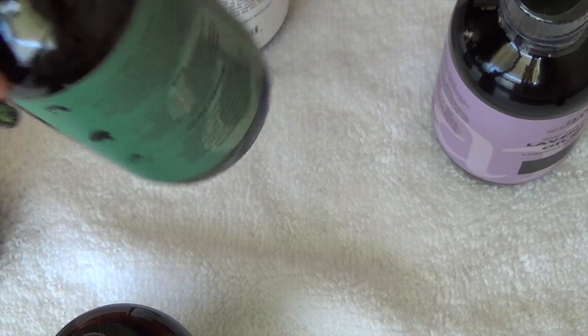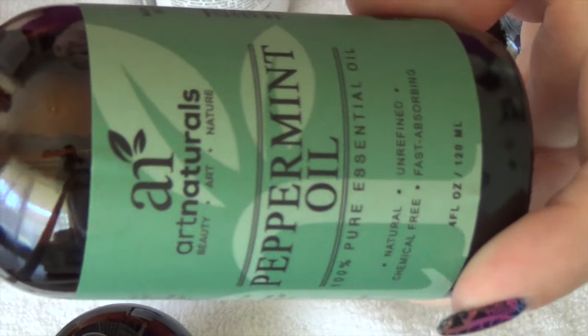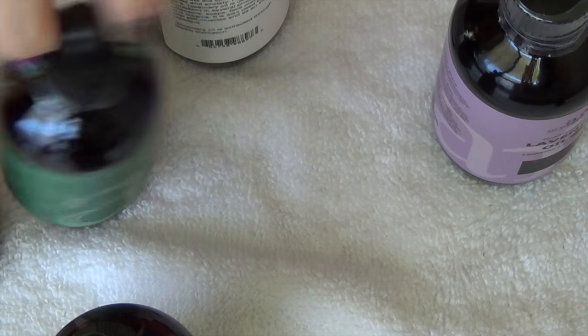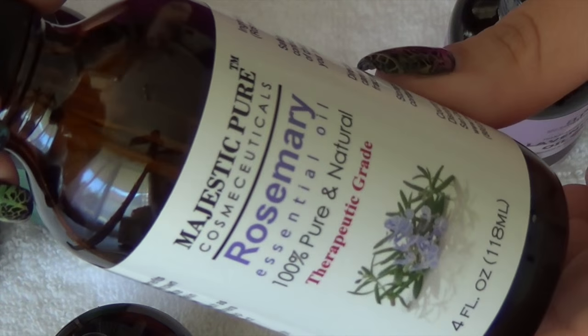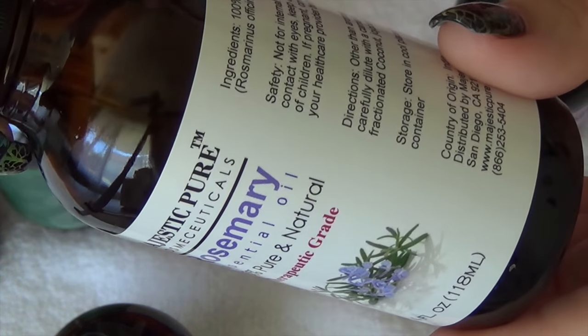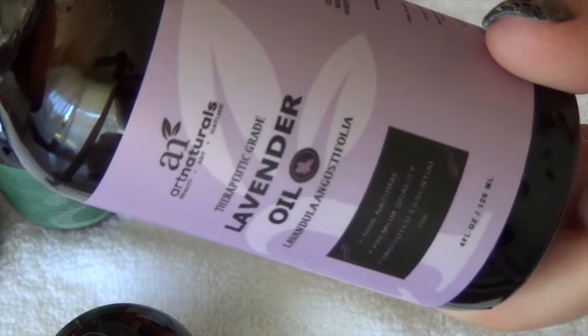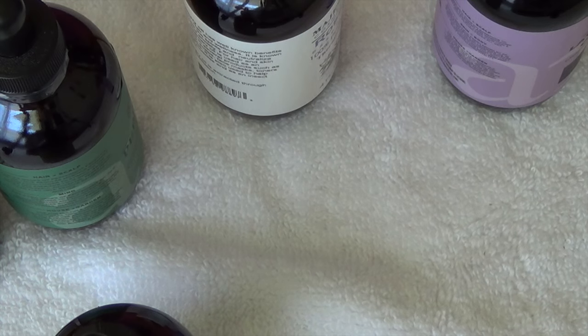The other ones that I brought today are peppermint oil, which is really good for your scalp — it helps stimulate hair growth and that kind of stuff. Rosemary, which is also good for the hair. And then lavender oil, which is also good for the hair. This particular recipe is good if you're going to be out hiking or where there's going to be a lot of bugs. It helps repel ticks and it helps repel mosquitoes and flies.